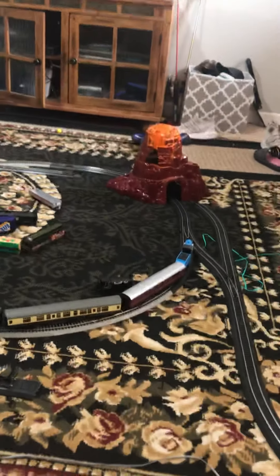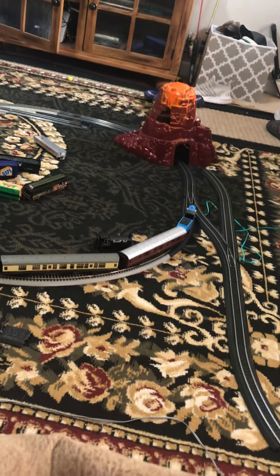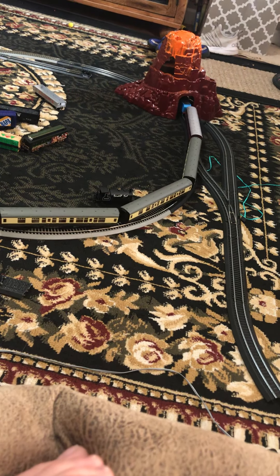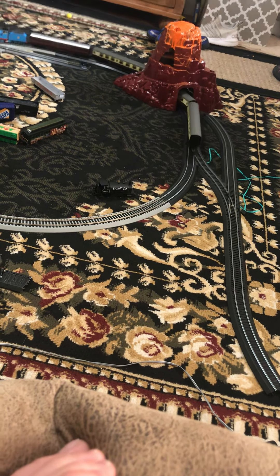If you guys have any suggestions on what model trains I should buy next, I'll put a link in the description to my Discord server, and you guys can tell me which model trains I should buy. Enjoy the video.